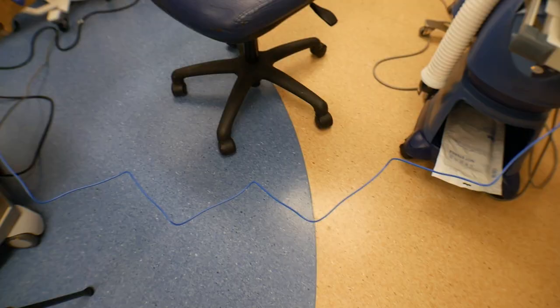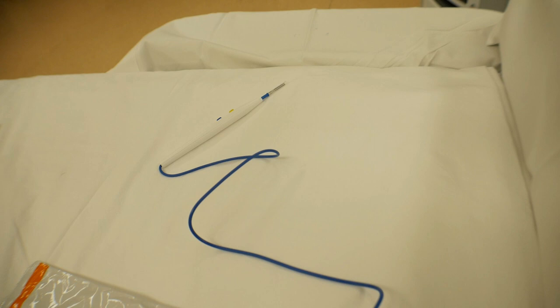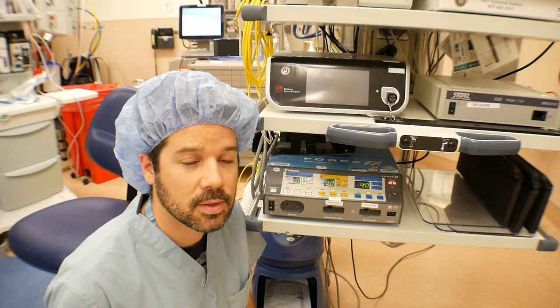The current flows from a generator to a device or an active electrode that delivers the electric current to the surgical site through the patient or the tissue, and it's channeled back to the generator via a dispersive inactive electrode, or what we like to call just the grounding pad or the BOVI pad.